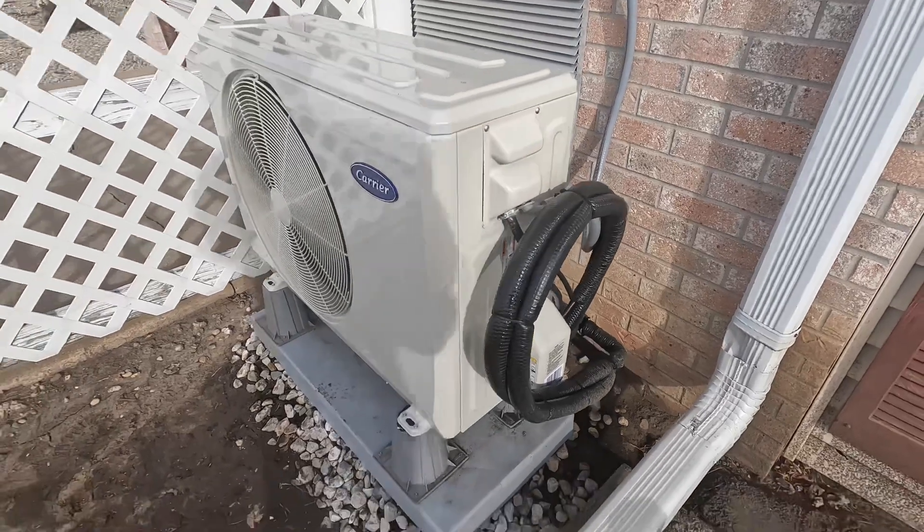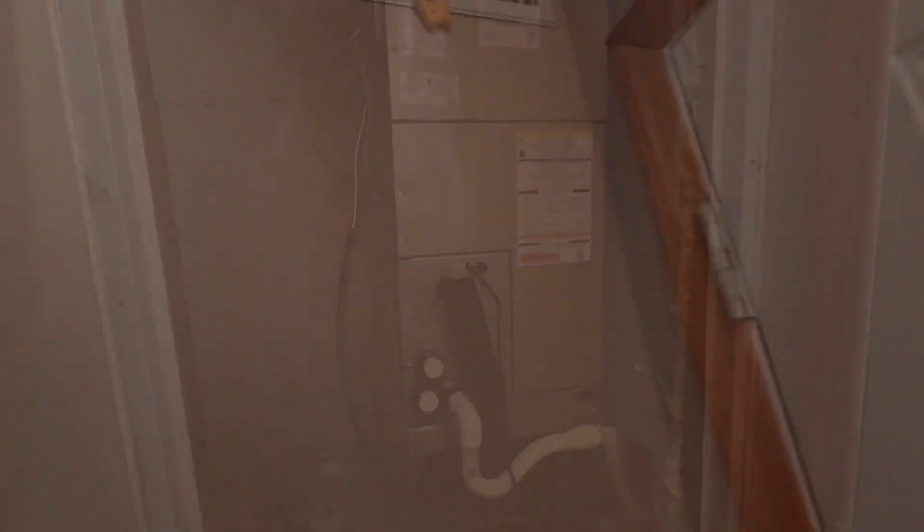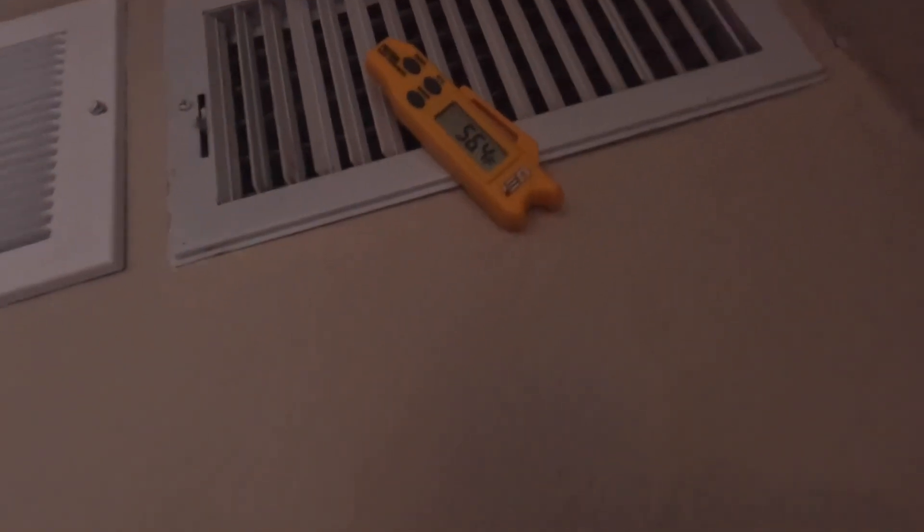Bingo. I tested the heat - we know it works. The heat pump comes on as well. Now we're going to test the cooling - I think it's going through a delay right now. The cooling works. The heat works. The auxiliary heat works. It all works in order, it works as it should. We'll set it back to heat and we're out of here.